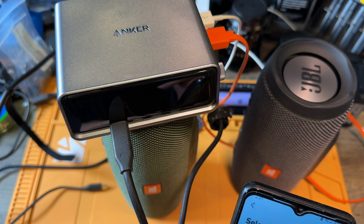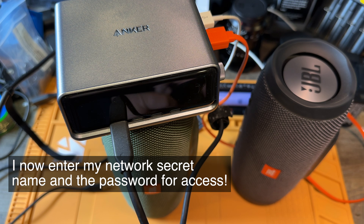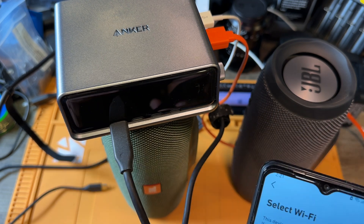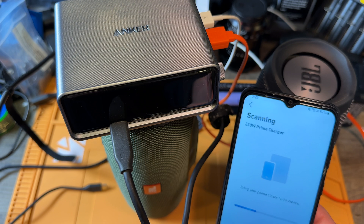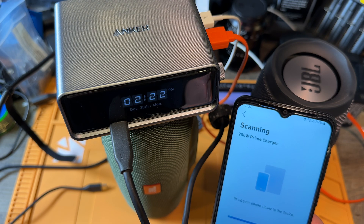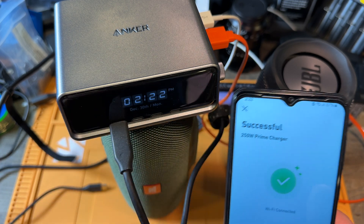I need to enter the name of the network. What is my network name? I have my network name in here. Let me see if this works. Oh, I have a time in here — see this? Wi-Fi connected. The time is working.